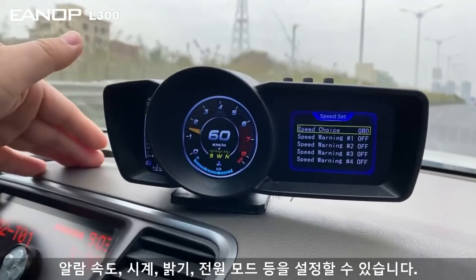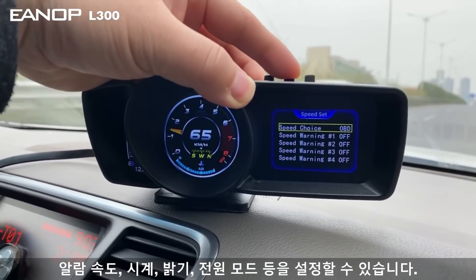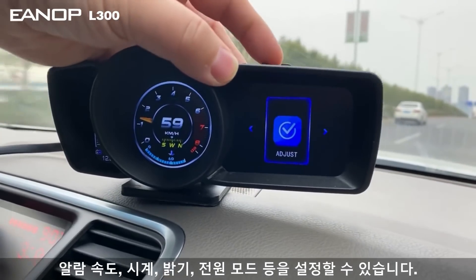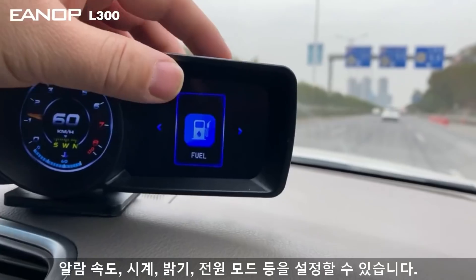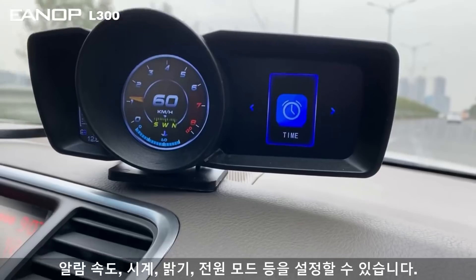For speed settings, press again and you will see the options. After you set it, press again to exit, then go to another setting. You can adjust the field, and then move to another setting — this is the clock setting.